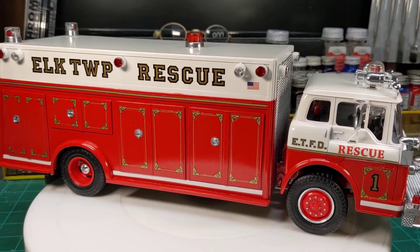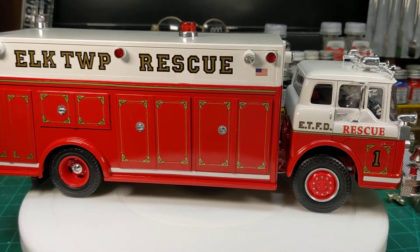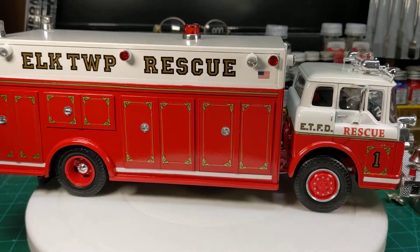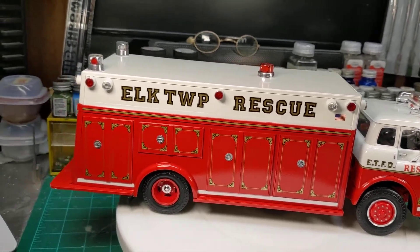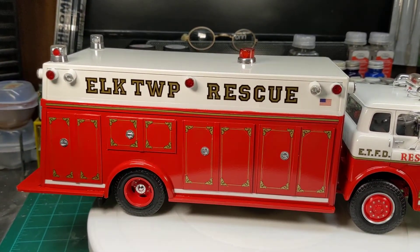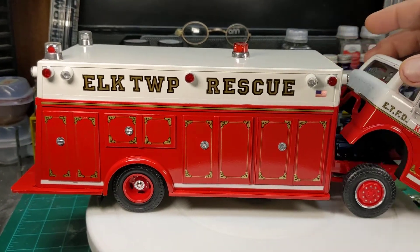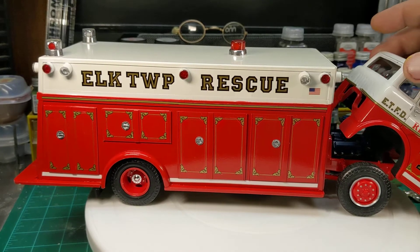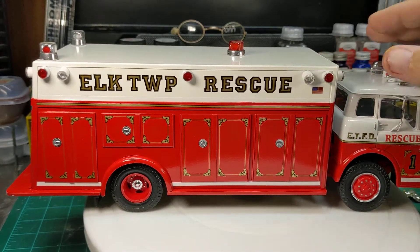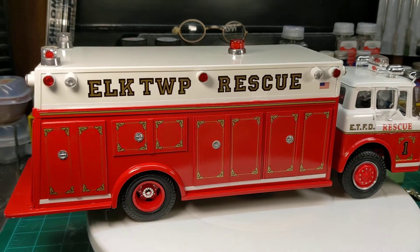This thing was started with a Ford C600 cab. I used the wheels and tires from an American LaFrance kit. I extended the frame of the C600 kit, and you can see the engine end of the four-gas engine in there.